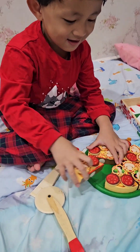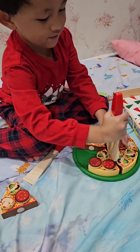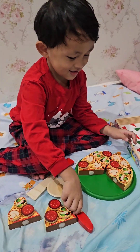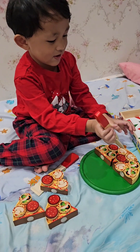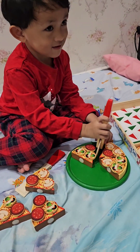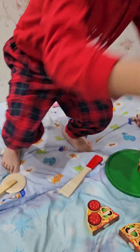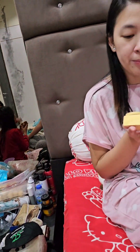This one for Papa. Good job. This one for Mommy. This one for Edward. Here you go! Thank you, Edward. Here you go, Mommy! Here for Mommy. Thank you!